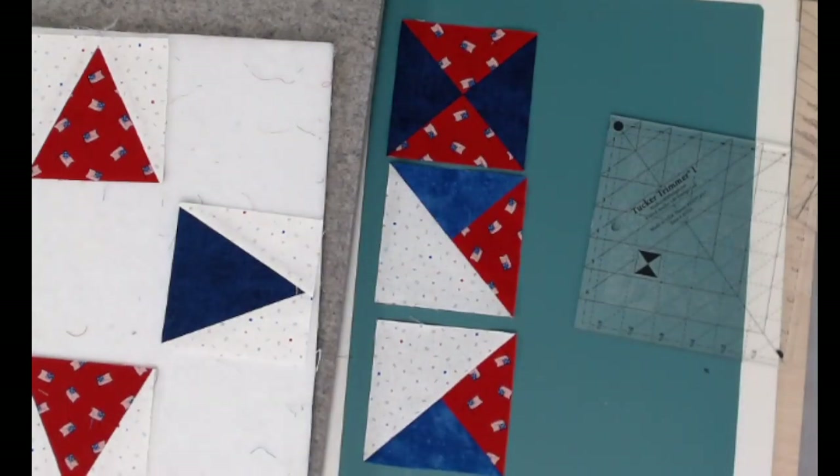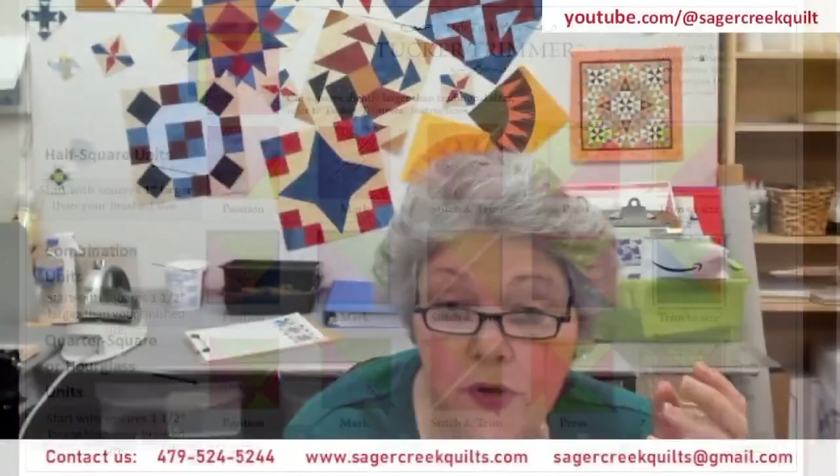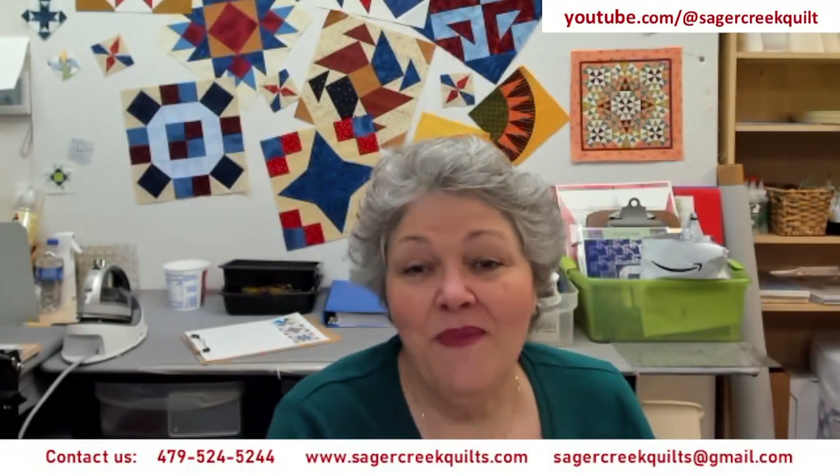For those of you who are new or haven't seen this for a while, this is our Tucker Trimmer chart. For combo units, you start with an inch-and-a-half larger. For quarter-square or hourglass units, you start with an inch-and-a-half larger. For half-squares, you can get by with just one inch larger. That doesn't give you a lot of wiggle room, so starting with a square that's a little bit bigger gives you a little more to trim away, which is sometimes a little easier to handle. That's just a personal preference.